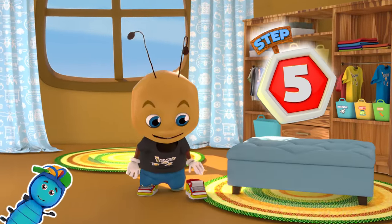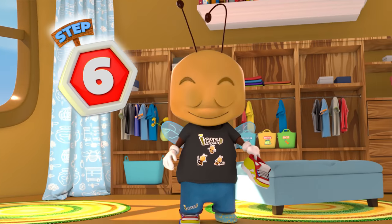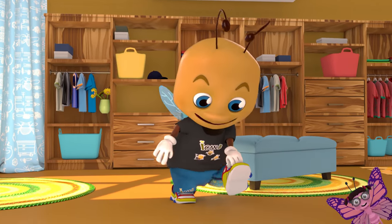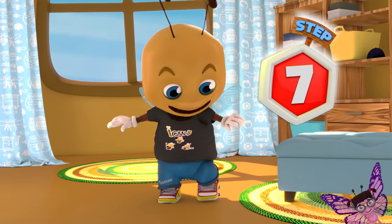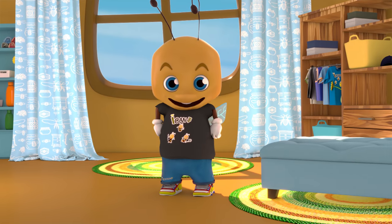Step 5: Put your finger in the back of the other shoe. Step 6: Slide your foot in all the way. Step 7: Push down with your heel. Yes! I did it! I put my shoes on.